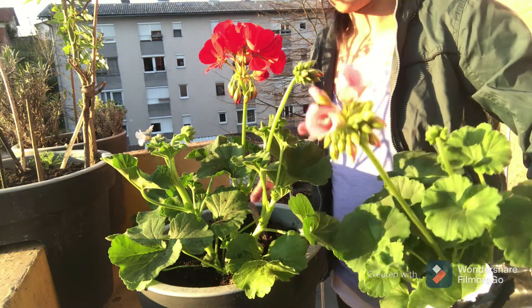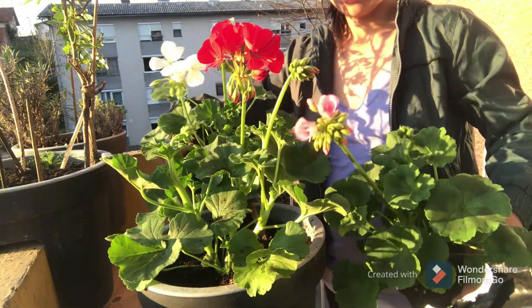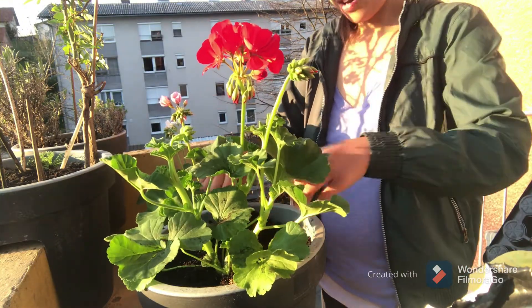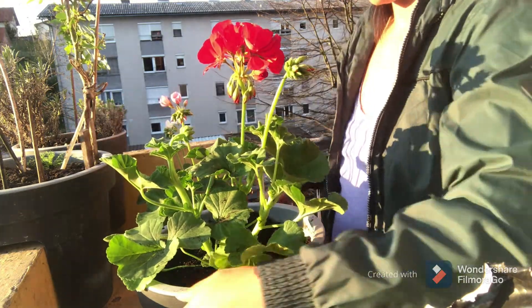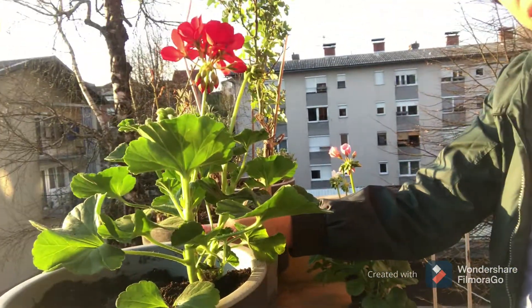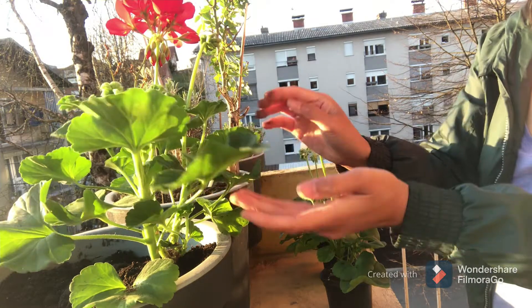Look at what we bought — white, pink, and red. I will put the one on the other side.